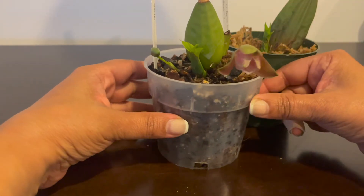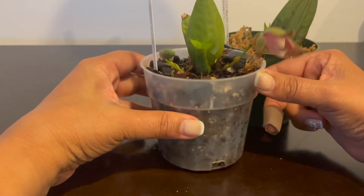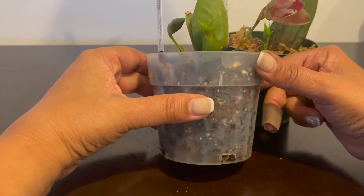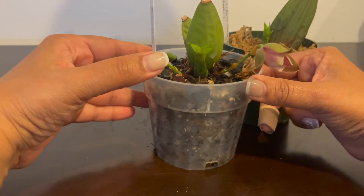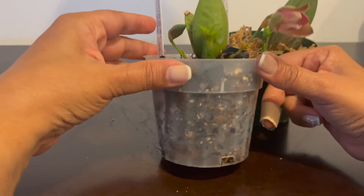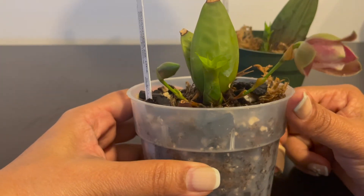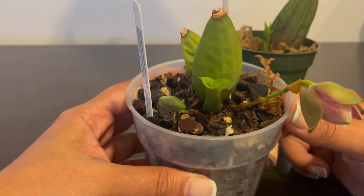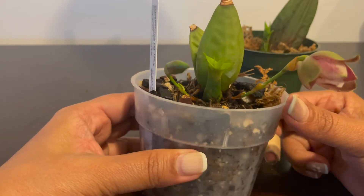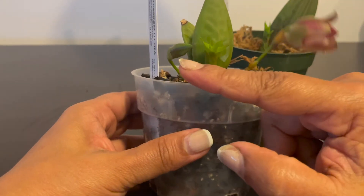This one did the same thing, but instead of just a new growth it started putting out spikes. The difference - you can tell whether it's a spike or a new growth: the spike will be more like a pointy thing, whereas the growth will be split in the middle. You can easily differentiate it, and for this particular plant I was able to differentiate them.